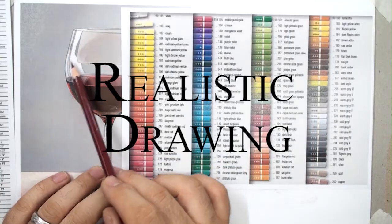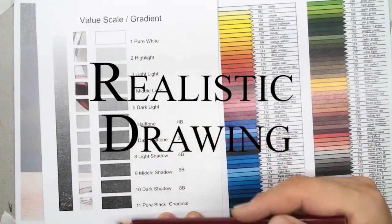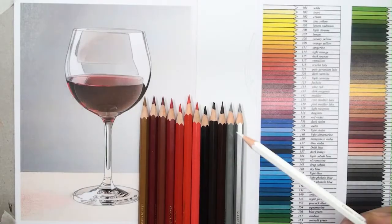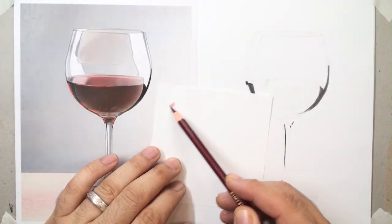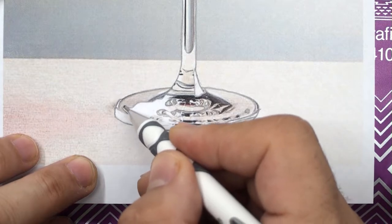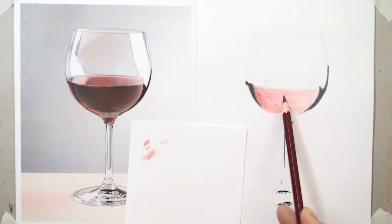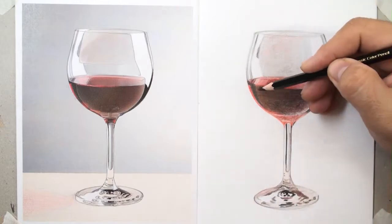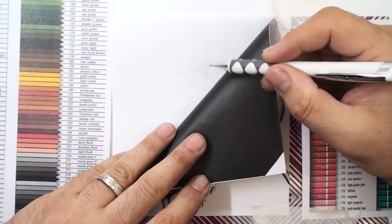Do you know that you can draw professionally without expensive tools? We can blend colors with our senses to find beautiful results using just a few colors and our feelings. In this course, we carefully transfer the reference photo onto the paper and blend the colors layer by layer.